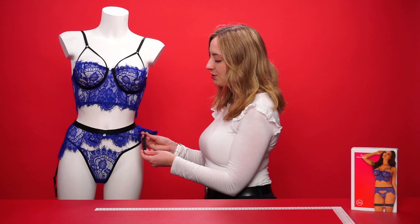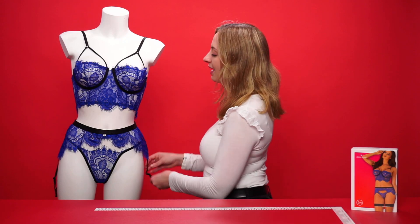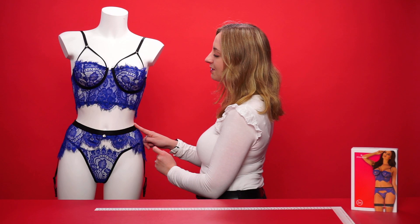The garter belt comes with two adjustable clip fasteners. Stockings are not included, but you can attach your favorite pair with these. It has an elasticated wide band at the top with a silver charm at the front.